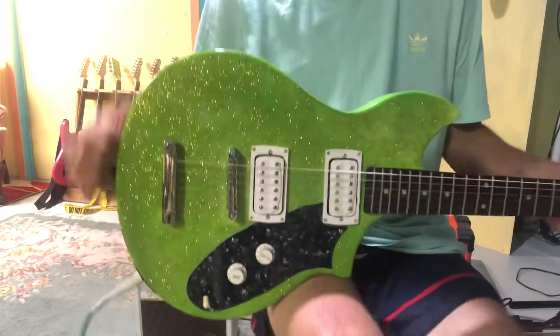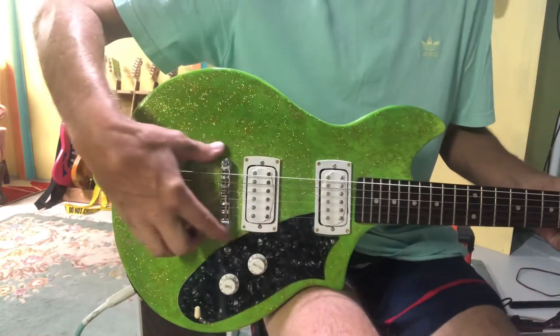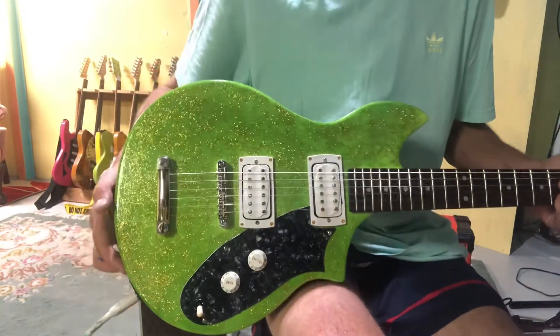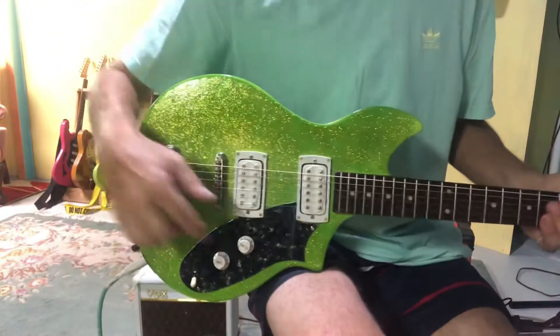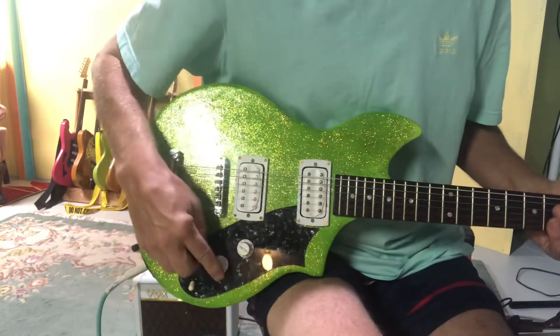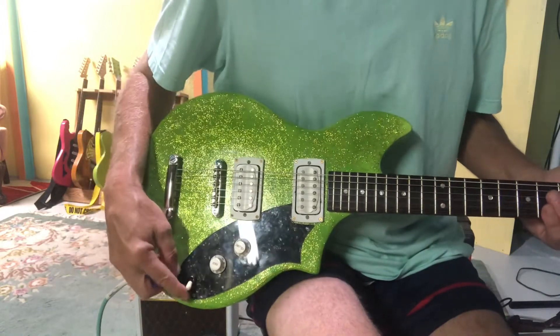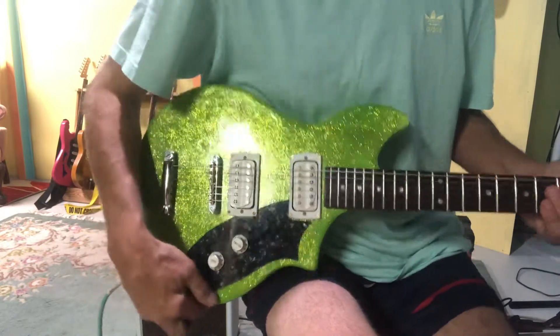It's a Masonite sort of Dan Electro body — Masonite top and back, solid, probably basswood down the middle. I drilled the holes for the humbuckers here. These are First Act humbuckers, which I split. You can pull the tone knob and split the pickups. And then it's got a bass, treble, combined three-way switch here.